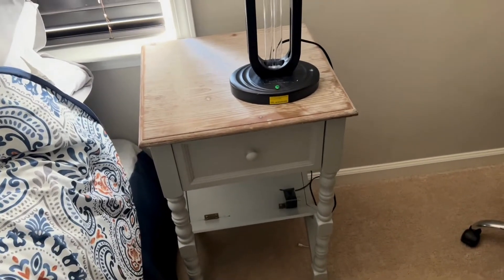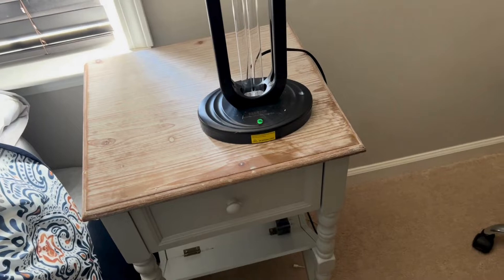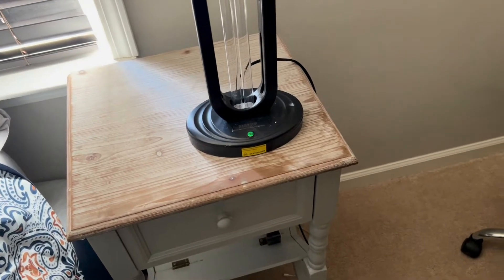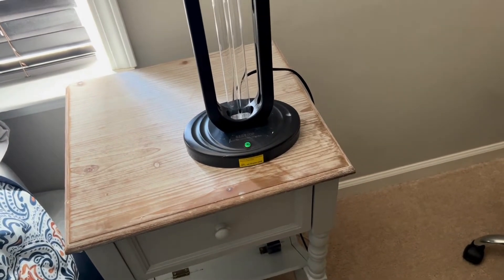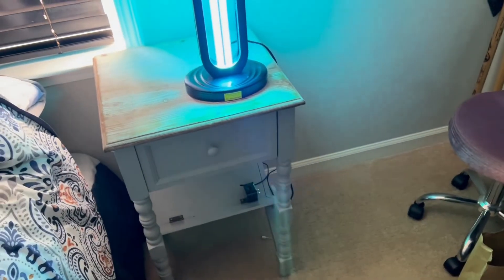You can hear it start beeping, and when the beeping gets faster, that's when it's about to come on. Let me let you hear the beeping now — when it gets faster, then it comes on.